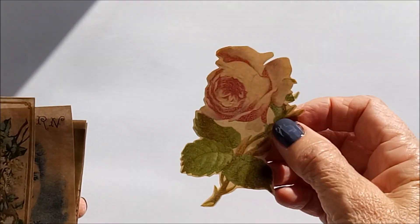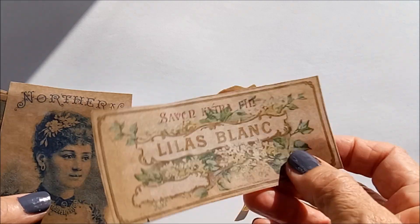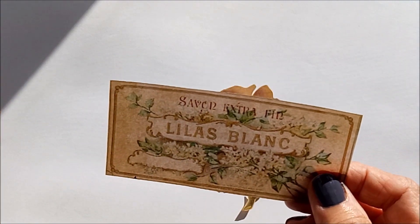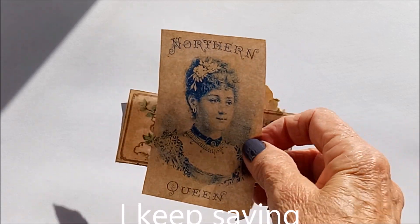That's all there is to it. Here are the images once they've been waxed — they do have a nice feel to them and a certain transparency to them.